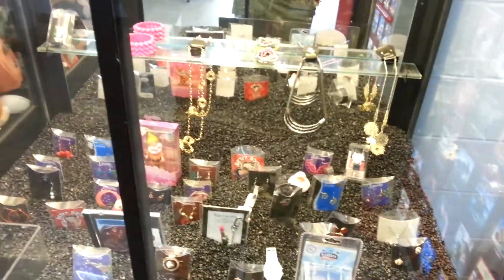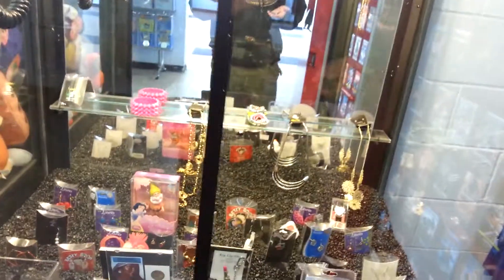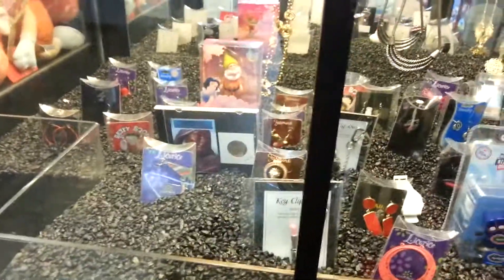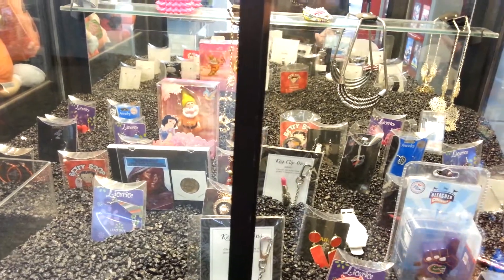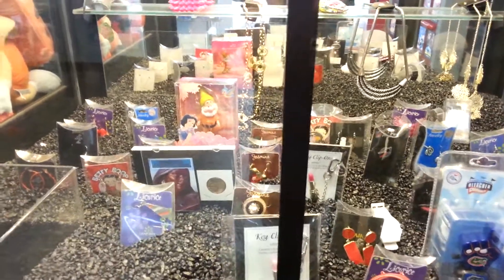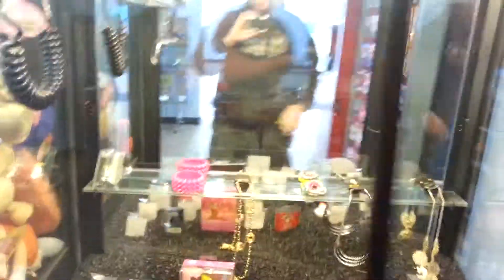Come on baby, give me two for a buck. Oh, that's okay, that's okay. We'll put another dollar in and go for those two watches — it's totally cool. Make sure none of these quarters is valuable... they're not. Okay, let's do it.